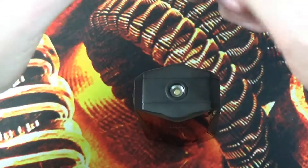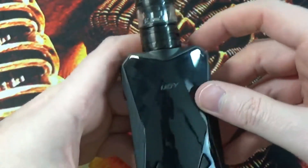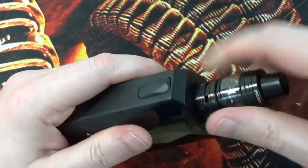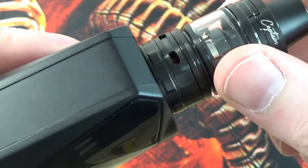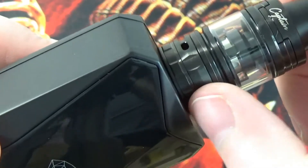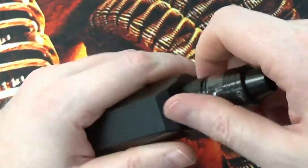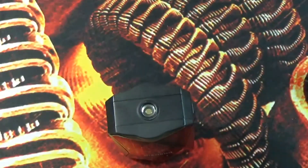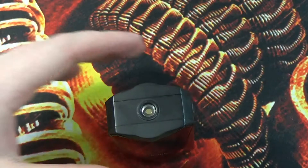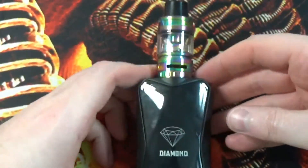Popping the tank on the mod, it does have an ever so slight gap between the mod and the bottom of the tank — for you OCD people that may cause a little bit of an annoyance. Unfortunately here we do get affected quite badly by the TPD. The tank is a little bit small looking for such a big wide device; it is more suited to a wider tank. Size wise, having a bigger tank on there does suit the mod itself a little bit better.